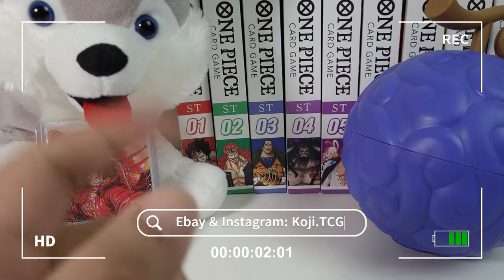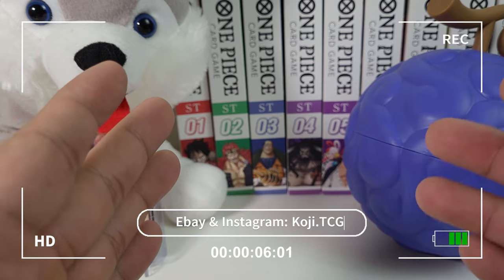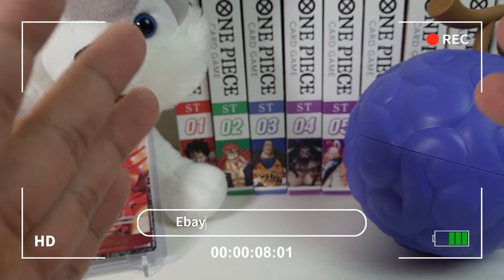Hey guys, welcome back to the channel. My name is Ray, that's Koji, and today we're gonna look at the Japanese one-year anniversary set and see if it's worth it.